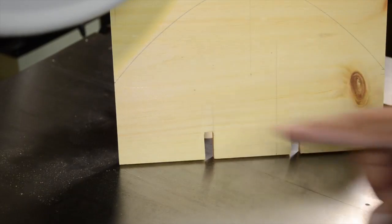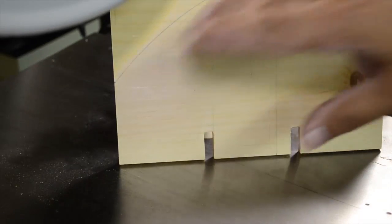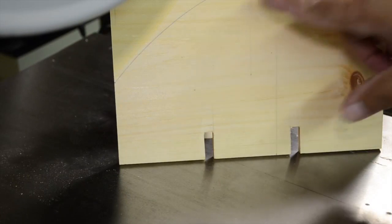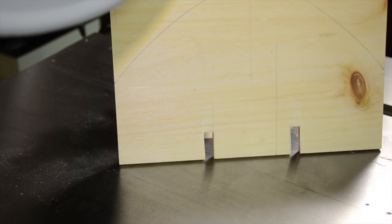We're over at the bandsaw and we're going to cut out this kind of egg shape — that's the only way I can describe it. This is pretty much the body of the middle support and will also be our handle. We'll cut this out, put a couple of holes in here, make some sort of oblong hole for the handle itself, and then the middle portion is almost done and we're pretty much ready for assembly.